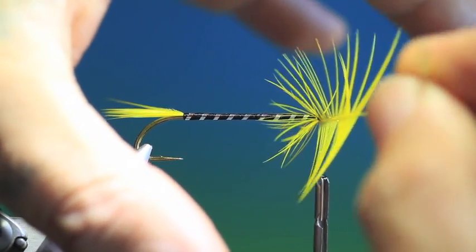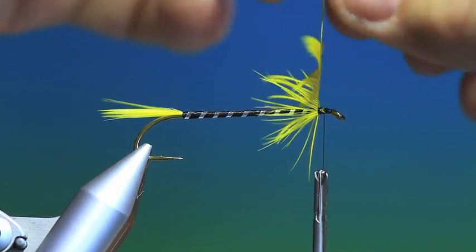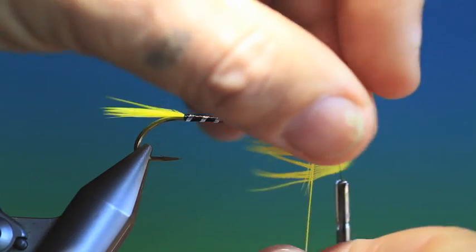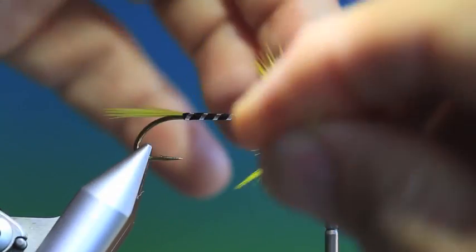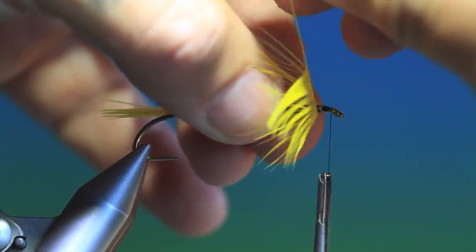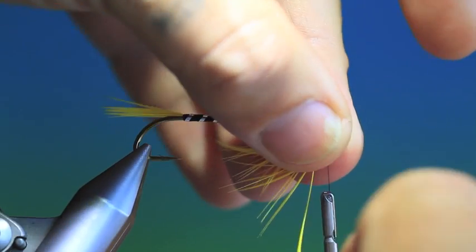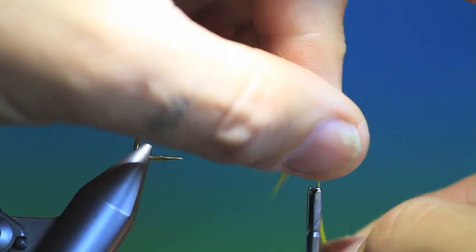I'll just wind this on. I think it gives a lot more body to the fly. I'll just go up into there and tie that off. Get rid of that.